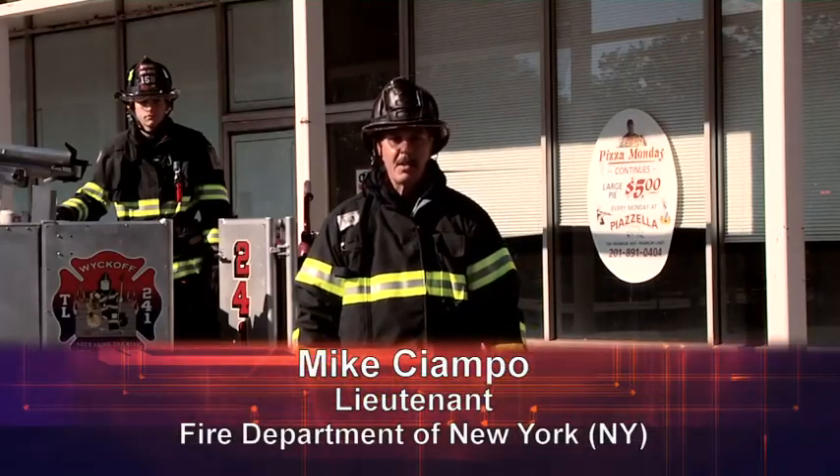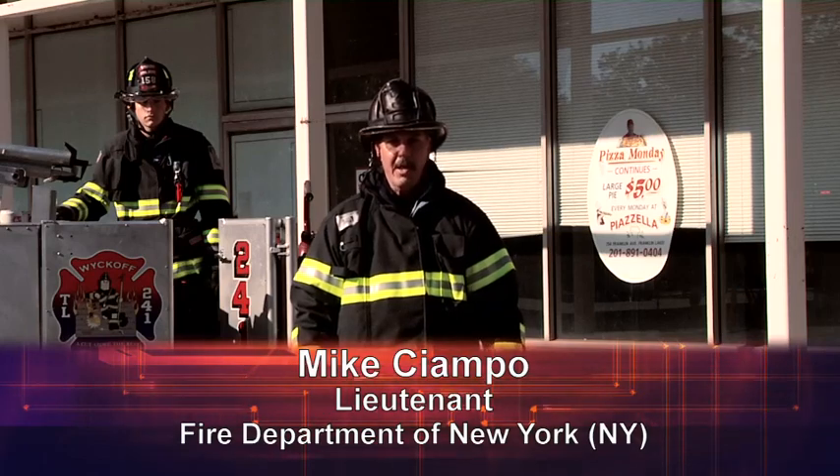Hi, I'm Mike Champo. Welcome to this segment of Training Minutes. Today we're going to discuss tower ladder bucket placement.